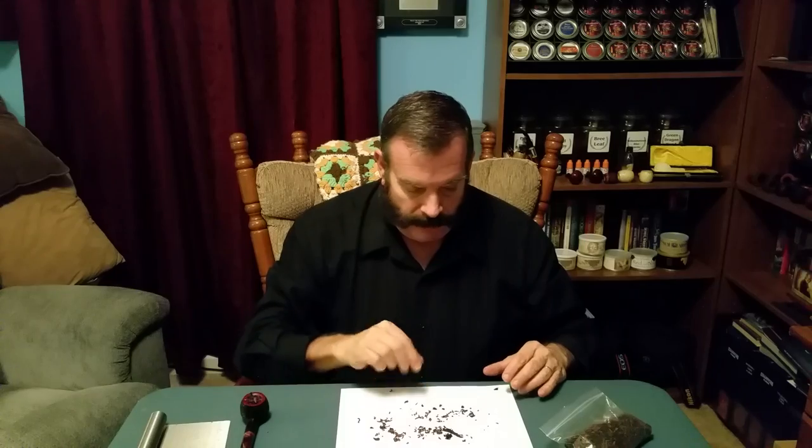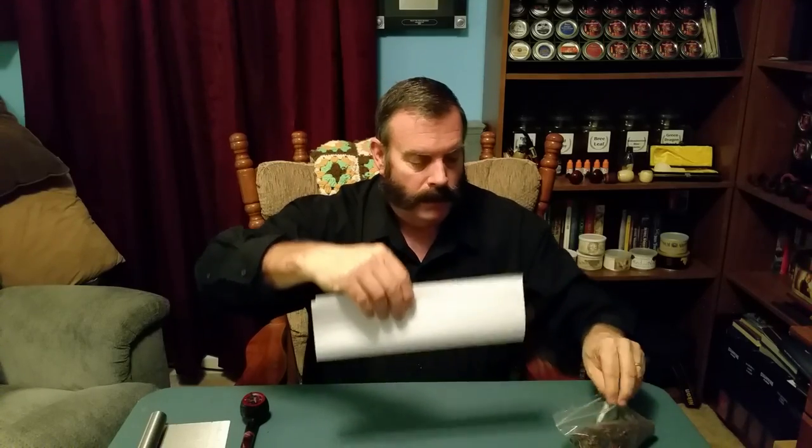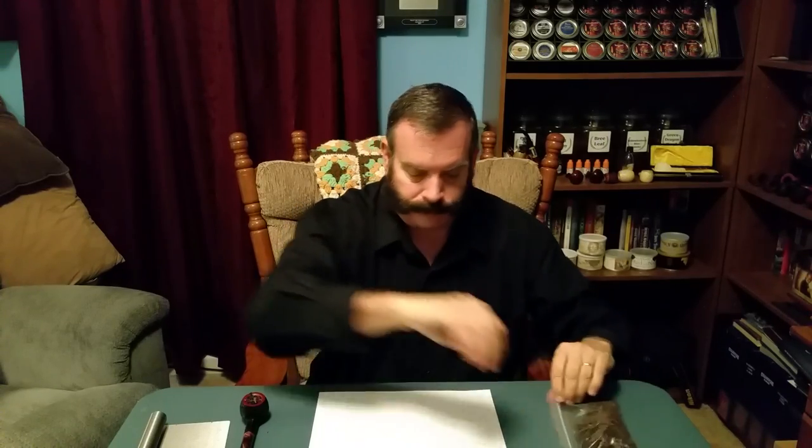You've got your bowl filled. Here's your excess tobacco. Just take the piece of paper, fold it in half, and pour the tobacco back into your tobacco bag. At today's prices of tobacco, you don't want to lose one little morsel. So you close up your tobacco bag, and you're ready to light.